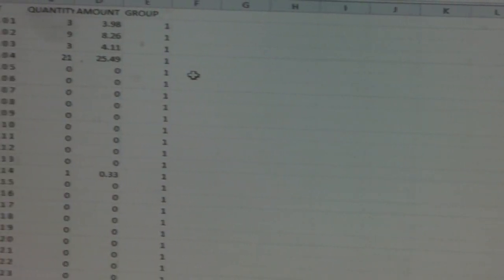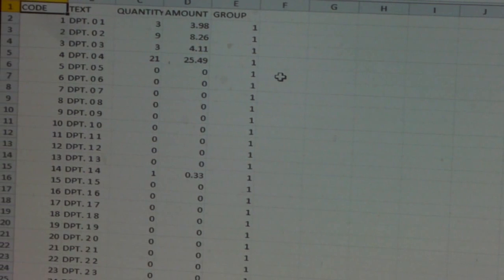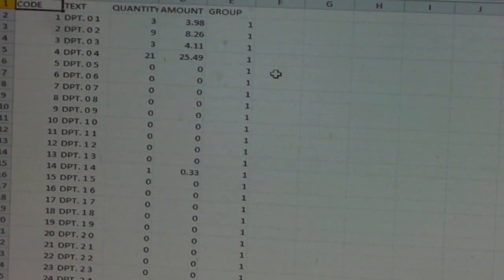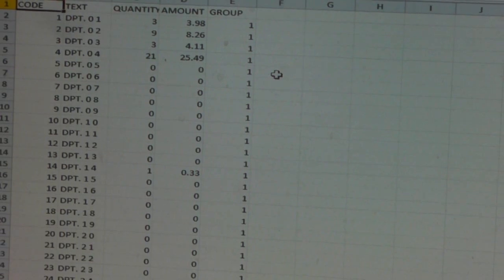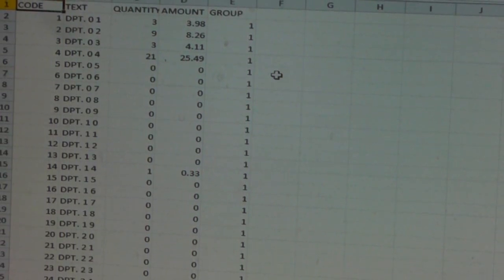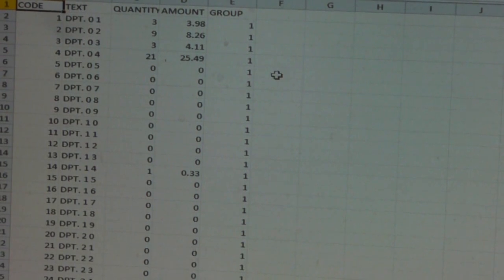The data is shown with the department number — and if you've changed the description, that will be shown too — along with the amount of transactions into that department and the amount of financial money taken into each individual department. Once the data is in Excel, it can be saved or emailed as required.